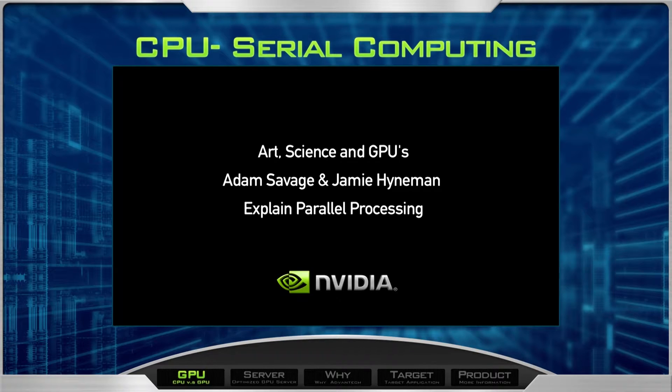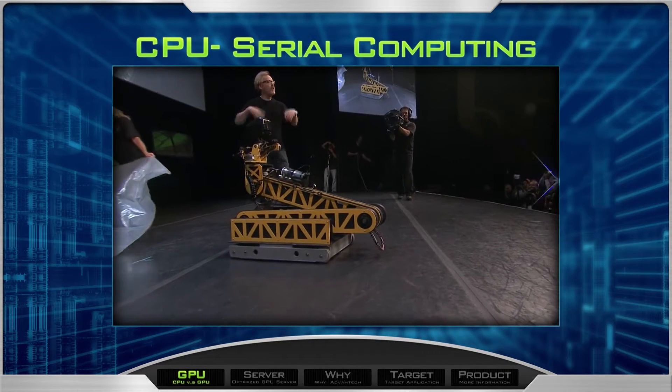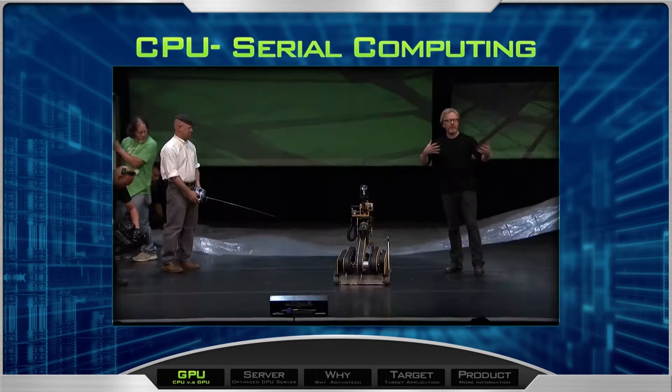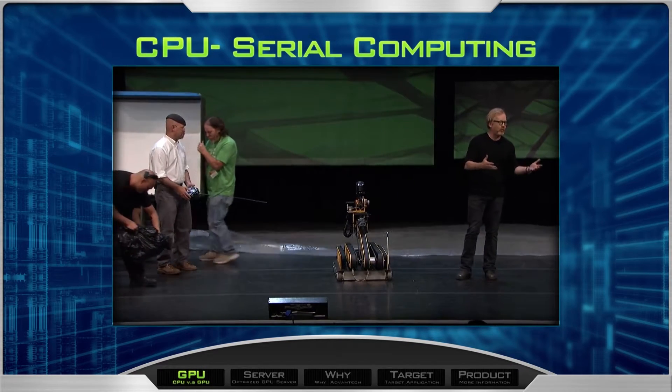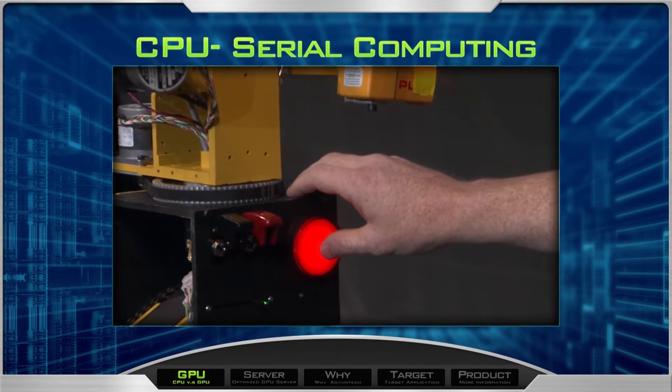I'd like to introduce Leonardo, and he is going to paint a picture for you guys in the way that a CPU might do it — as a series of discrete actions performed sequentially, one after the other. In three, two, one.